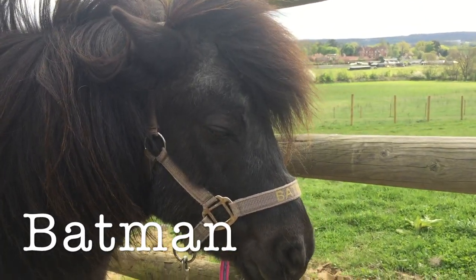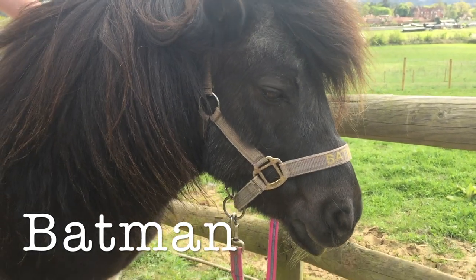Today, we're going to learn about the different brushes that you can use on a pony.